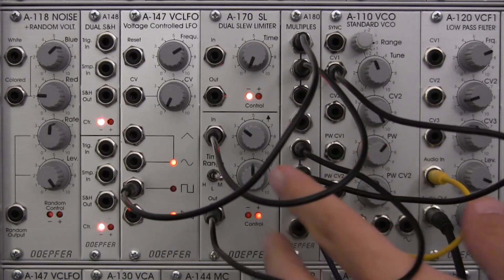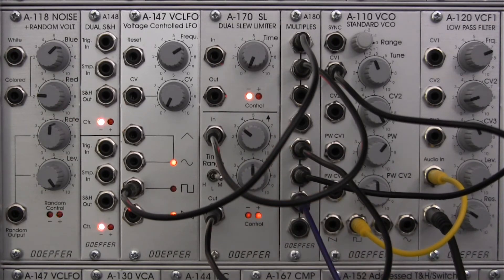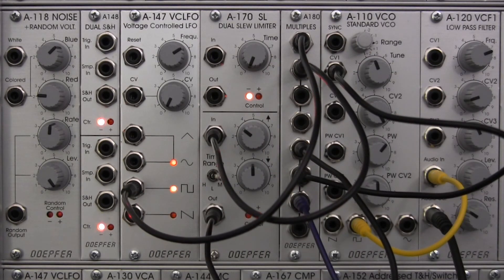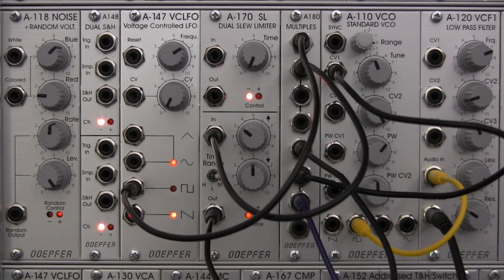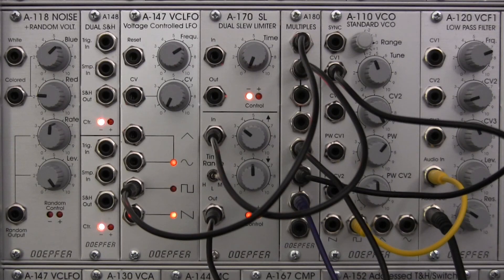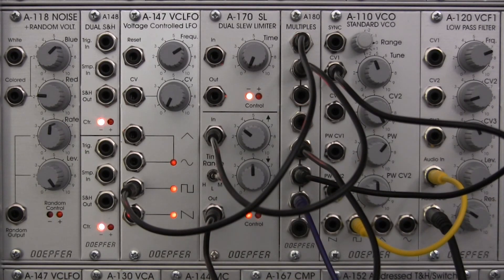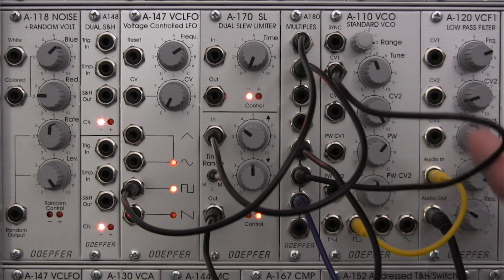There we go. Let's look at our settings on the A170 — we're at about a five on the fall parameter and about a three on the rise parameter. Quite a difference in sound right there, sort of closer to what we had in the first example with the triangle wave, but maybe a little bit lower. In cases like this, if you need to bring that signal back up to compensate for what the slew is doing, you can patch it out to an offset somewhere in your modular world and then patch it right back into your VCO.